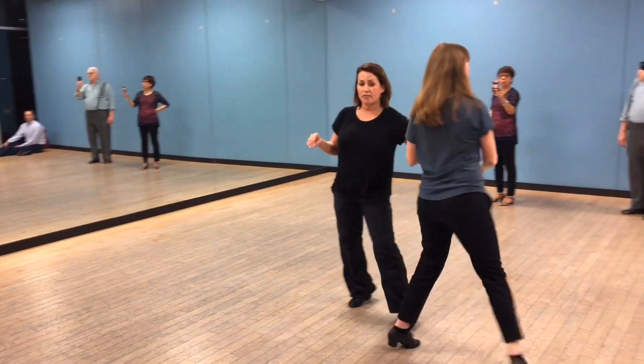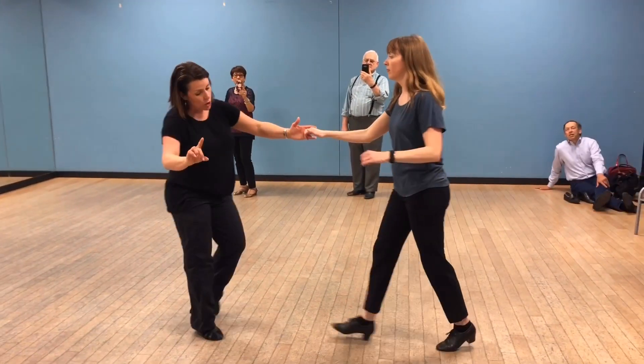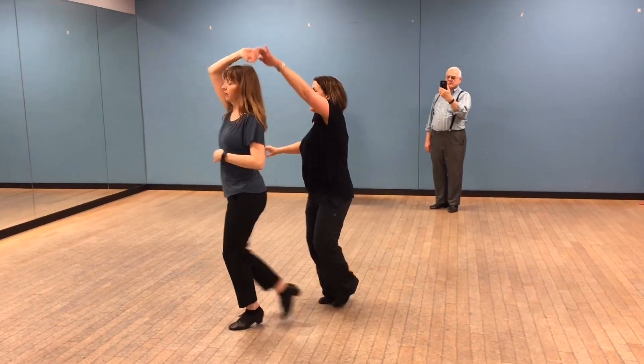Left side pass, away on four, five, and six. Right side pass, three, and four.